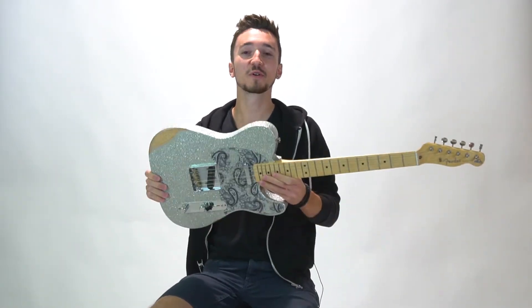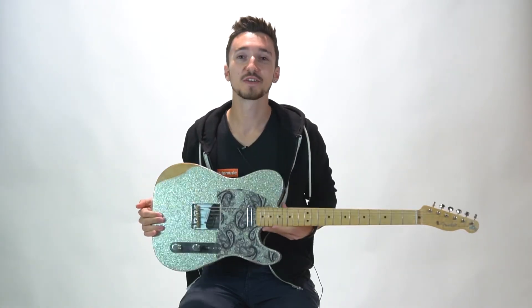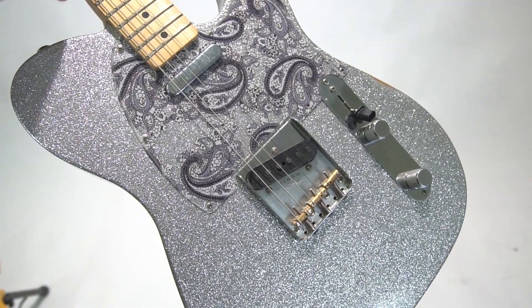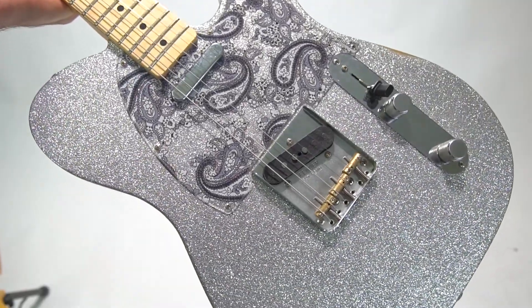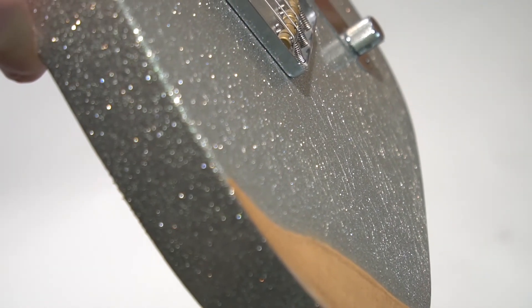Hey guys, how are we doing? Hope you're well. Very quick video today just to introduce you to this baby. This is the brand new Brad Paisley Telecaster. And at the time of filming this, I think this is quite possibly the only one in the country. But by the time you'll be seeing this, it will be available here at Absolute Music.